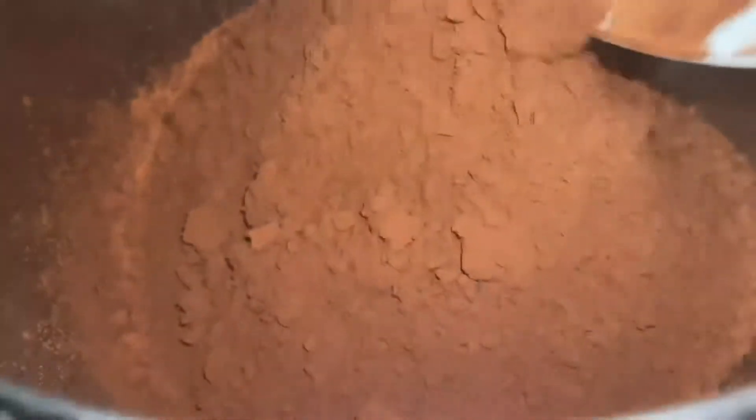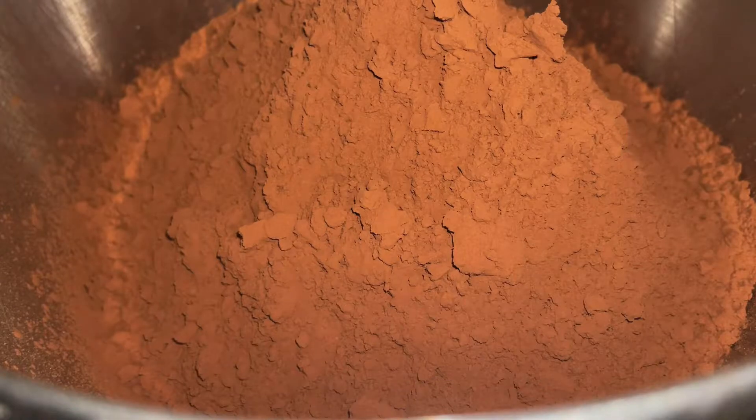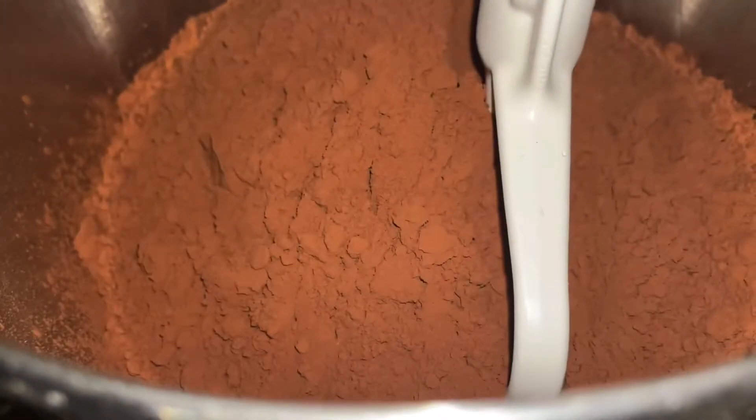I really recommend that you use dutch processed cocoa powder, because it has a much deeper chocolate flavor than regular cocoa powder. But if you can't find it, you can use regular cocoa powder. Anyways, what you want to do is mix all this together until it's well combined.